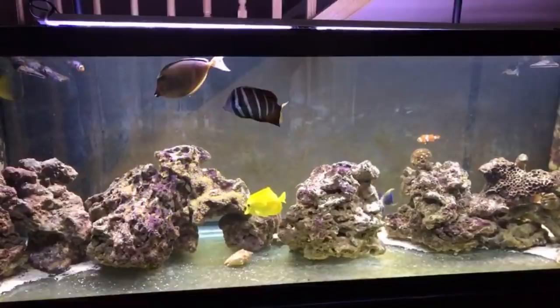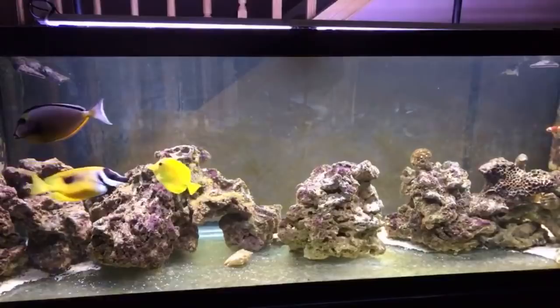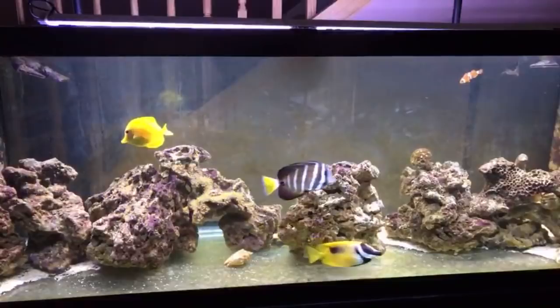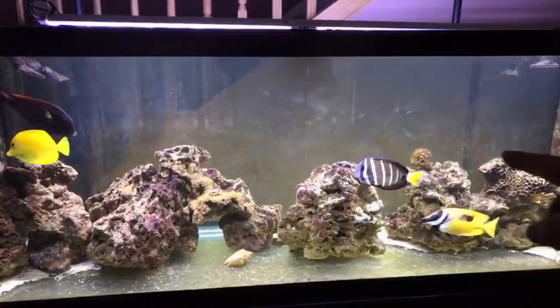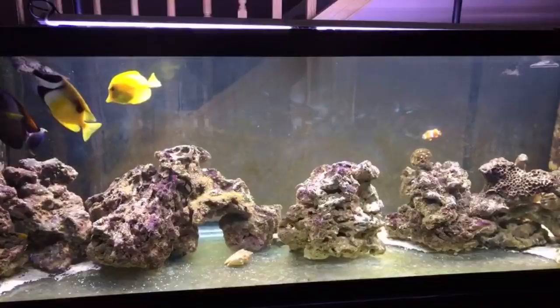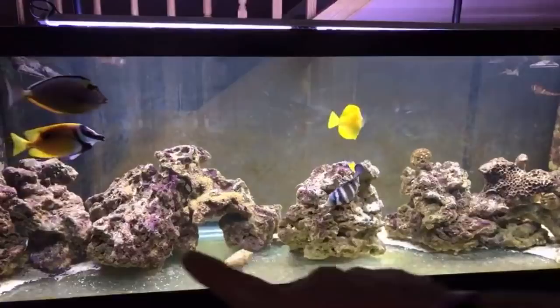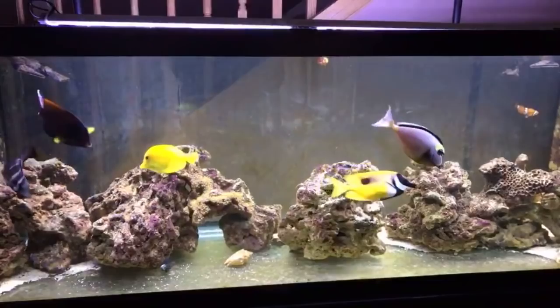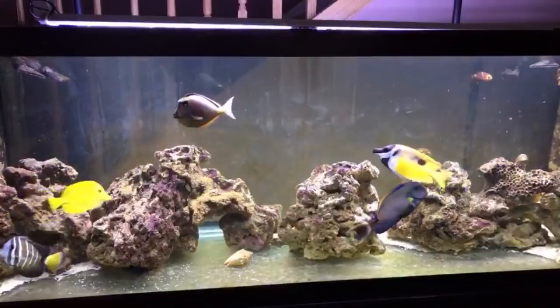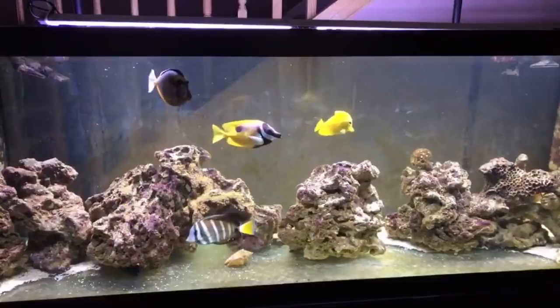I did the no-sand experiment about eight months ago and it's great. My Mandarin goby — those guys are picky eaters — is still alive and plump with no sand bed, because all the amphipods and copepods are thriving in the rocks. I'm probably going to add another dry rock somewhere just to add more home for the copepods and amphipods.